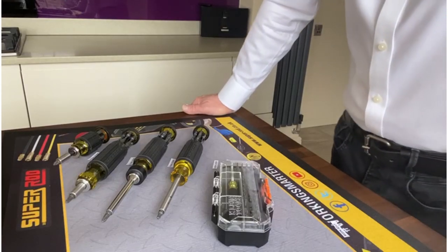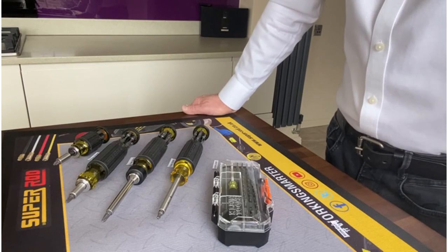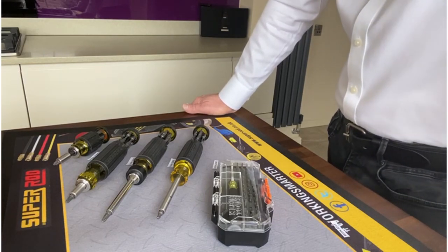Morning guys, it's Eric Park from Klein Tools. This morning I'd like to introduce you to four new screwdrivers that Klein Tools have introduced to the range.